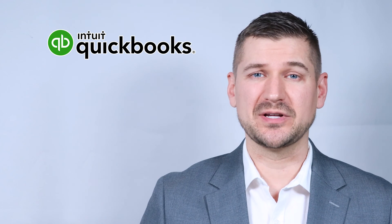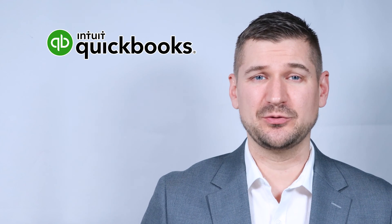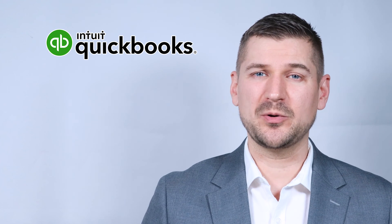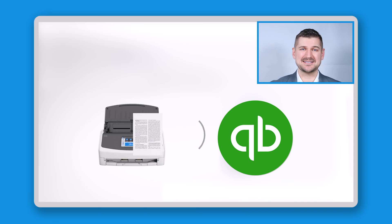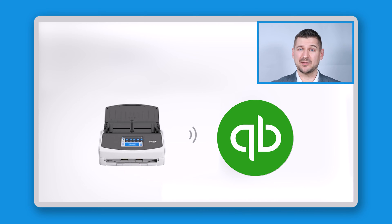QuickBooks Online, also known as QBO, is a powerful accounting tool for business. In this video I'll be walking you through the process of signing up for QBO. No matter the size of your business, the iX1600 Receipt Edition Scanner combined with QuickBooks Online can help you manage your finances effectively. Let's dive in.